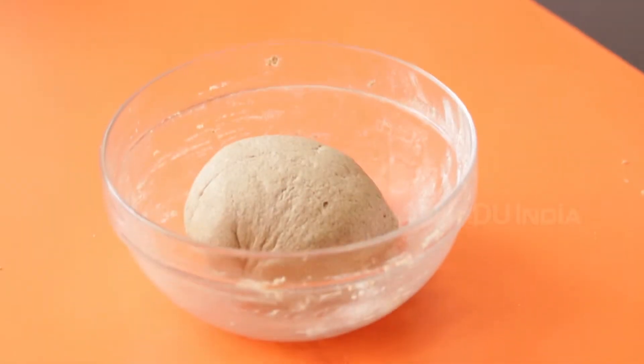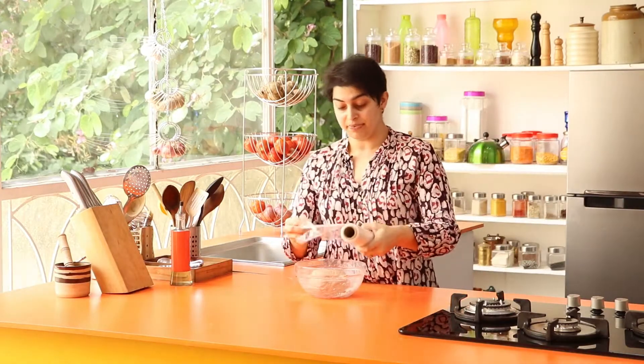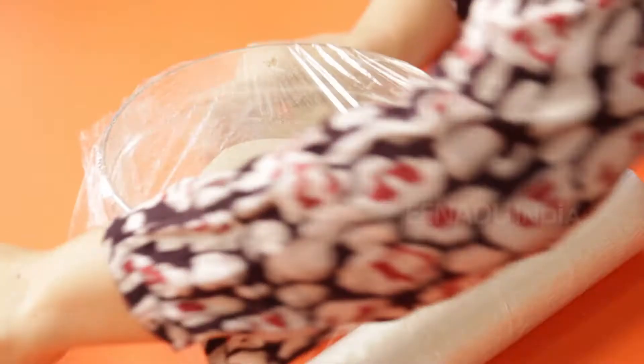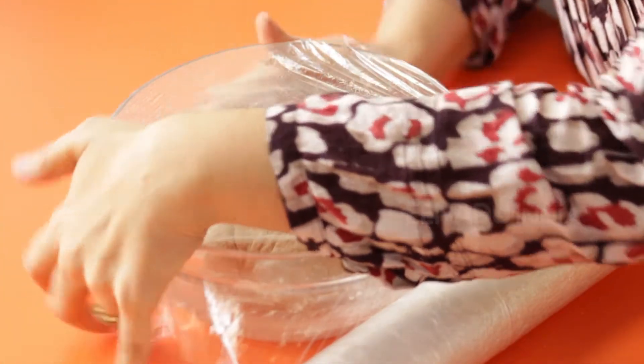It's worth kneading for about 5–10 minutes — it gives you wonderful results. Make it into a ball, put it back into the bowl and cover it with cling film. This will help keep it nice and warm and help the yeast to activate. Keep it in a warm place for at least an hour; 2 hours is good. You'll see how it doubles up and then we'll move on to the next stage.